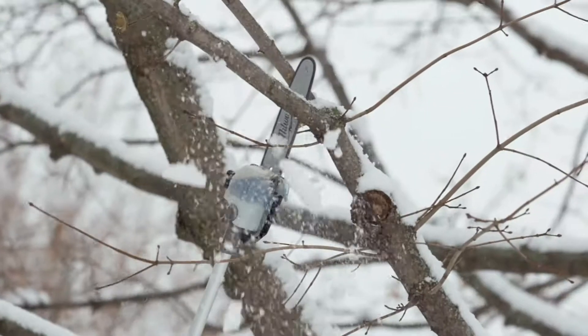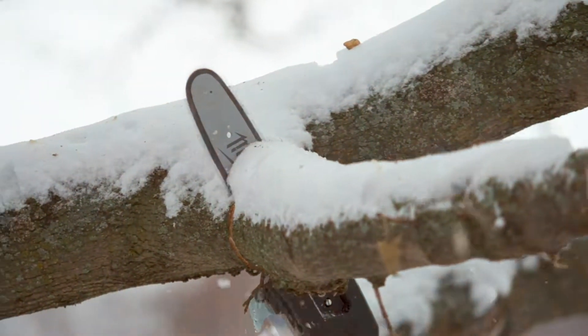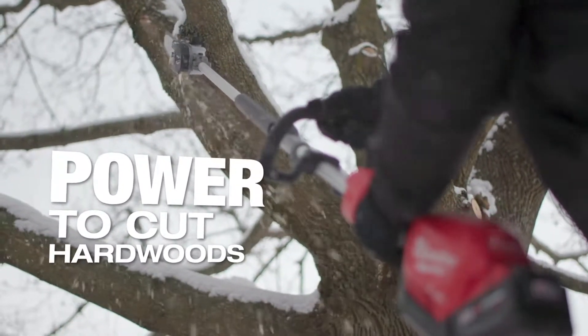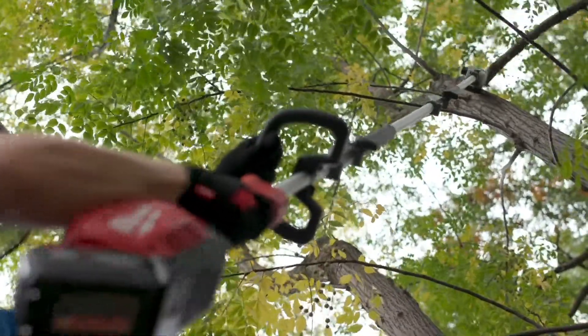Milwaukee pull saw with quick lock — the power is unbelievable. You get up there and it zips right through the limbs just like a gas-powered saw, quickly and efficiently. The pull saw has enough power to do anything that I need done. The throttle response is great; when you press the trigger it gives immediate power, starts cutting fast and gets the job done.